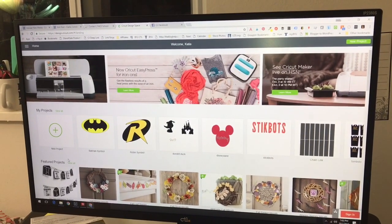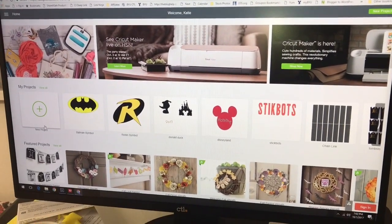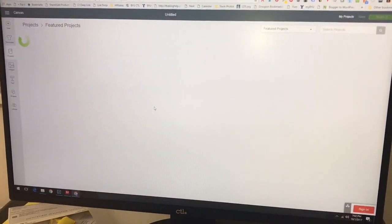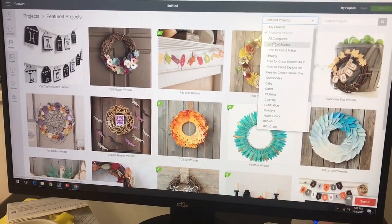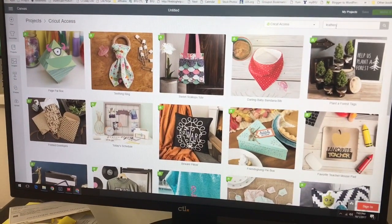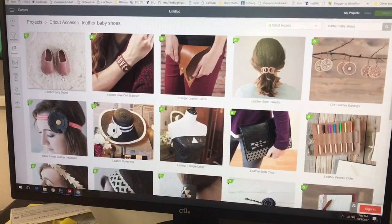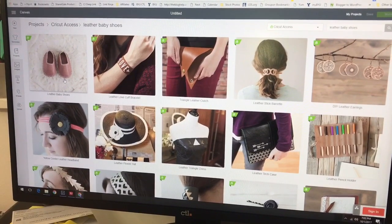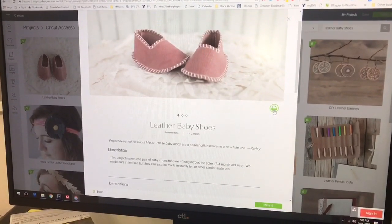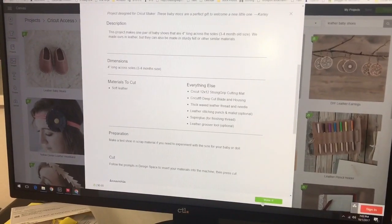To get the project for the leather baby shoes, just go to design.cricut.com and you can access it from any of the project sections like What's New, Cricut Access, or future projects. Just press View All, then come up to the search panel and click on Cricut Access. Search 'leather baby shoes' and it should be the first project that comes up. Like I said, this is one of the 50 free projects that comes with the Cricut Maker, so it should already be in there. You can print the PDF instructions, and just press the Make It button.